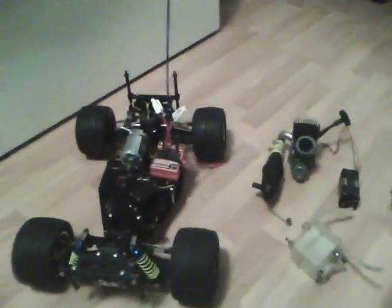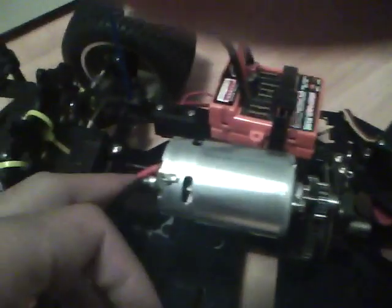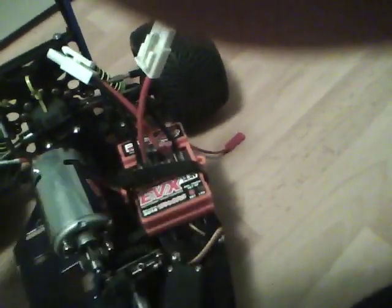I'm converting my Nitro XTM Baja blade to electric. What I did was I removed the engine, the gas tank, the receiver battery, and the throttle/brake servo. The engine used to be here, the gas tank used to be there, the throttle/brake servo used to be there, and the battery pack used to be held in here. I've just gotten started with the conversion.